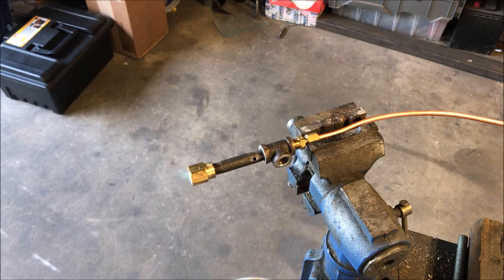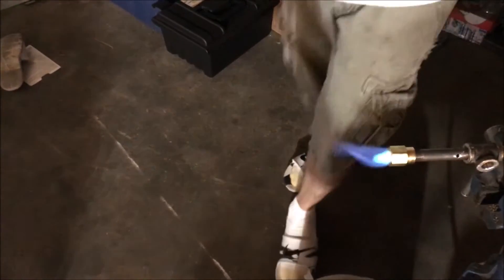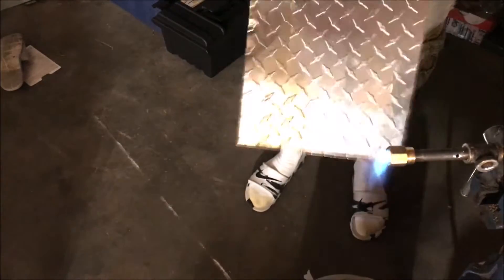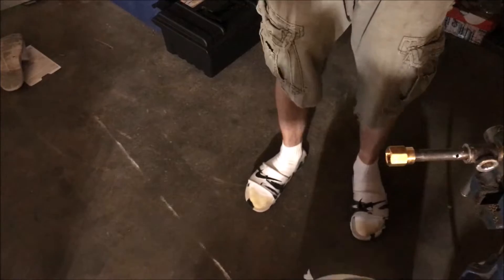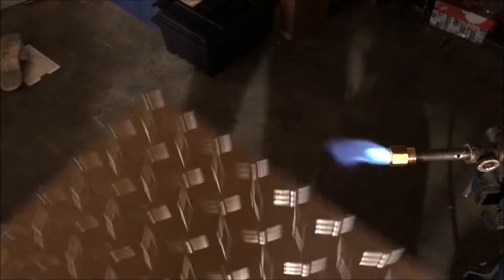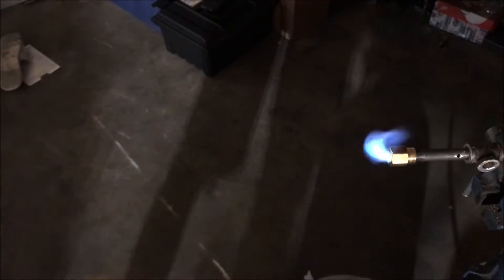You can't really see anything. It definitely would have burned at a higher pressure - it's about 60 psi there. It will blow out but it's far better than what we had. It could take a little bit of a breeze now, better than it was.